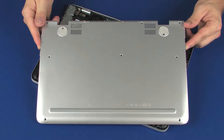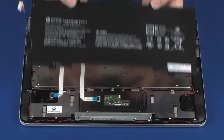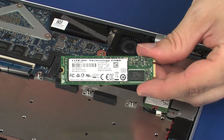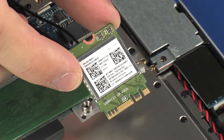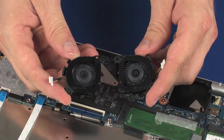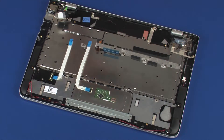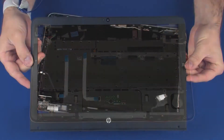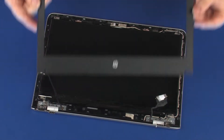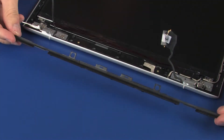Before you begin, remove the base enclosure, battery, solid state drive, wireless module, fans, system board, display panel assembly, display bezel, hinge covers, and bezel trim.